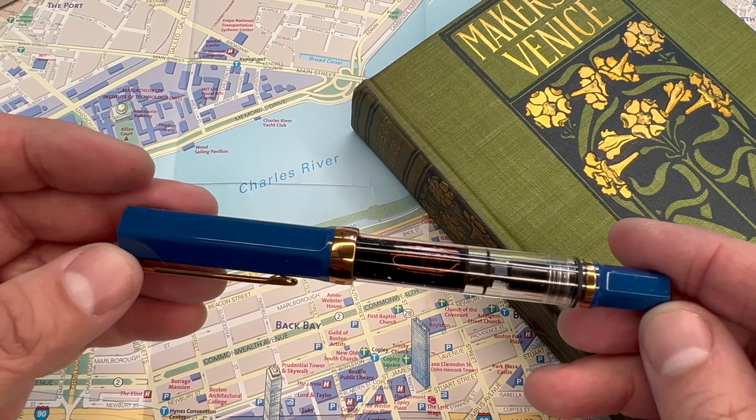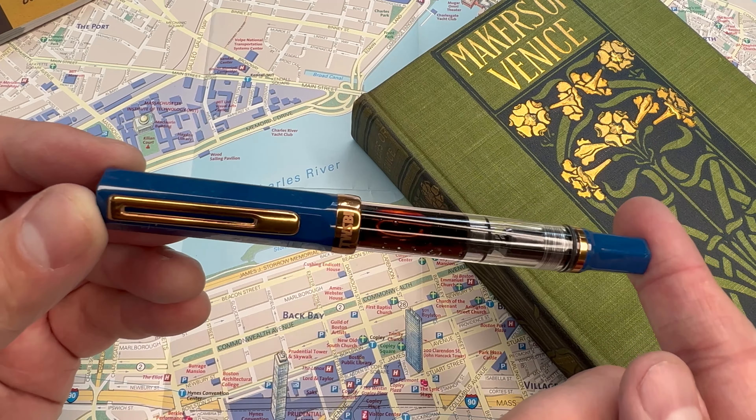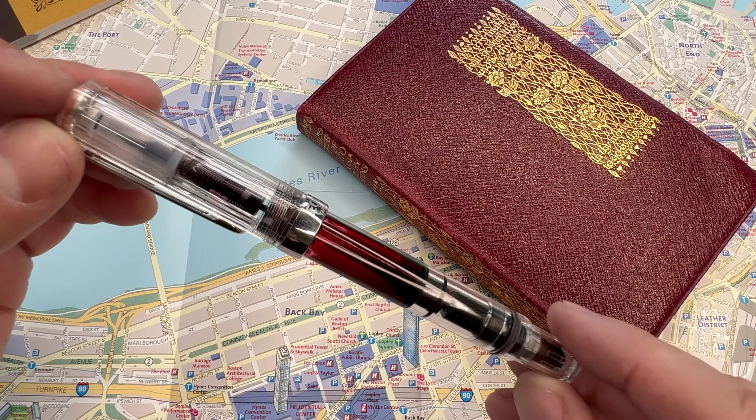Another lovely thing about these pens is that they come in a lot of different colors, so there's bound to be a color scheme that inspires you. I just recently bought the indigo and bronze and it's absolutely brilliant. I also quite love the demonstrator model, which is simply transparent. Whichever you choose, I'm sure there's a color that can work for you.